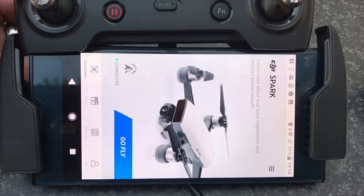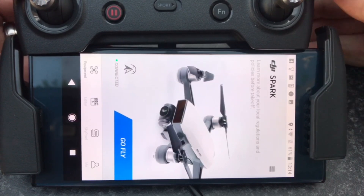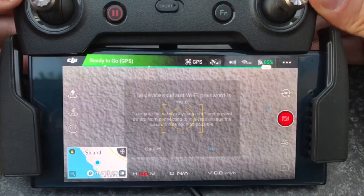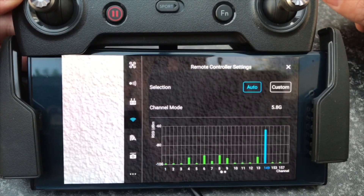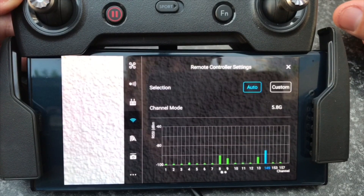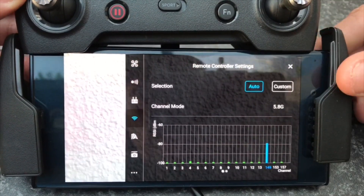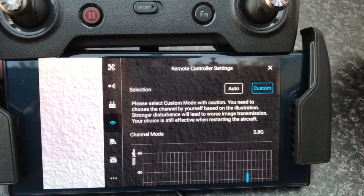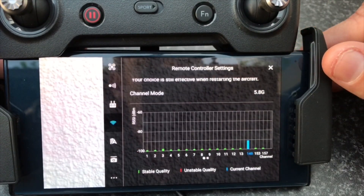Alright, we're ready to roll. I've set everything up — you can see the RC is connected via the OTG cable and not Wi-Fi. We hit the 'Go Fly' button, dismiss the weak Wi-Fi warning, and the first thing that opens up is this little screen here. You can see the selection is set to auto channel mode, 5.8GHz, current channel 149.